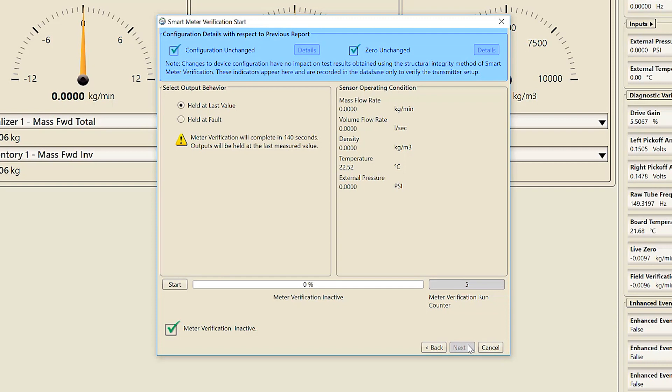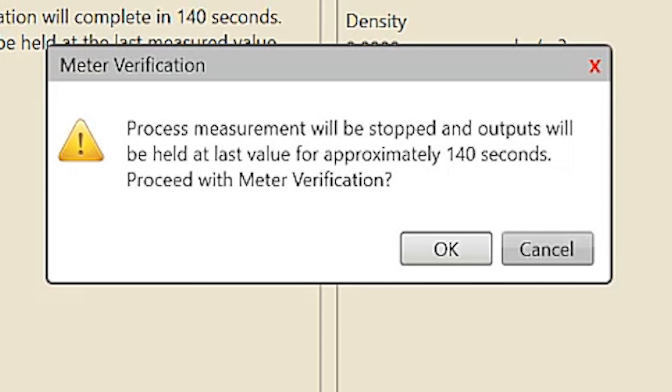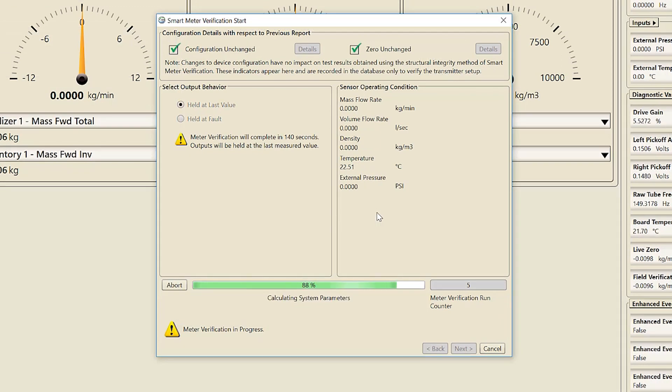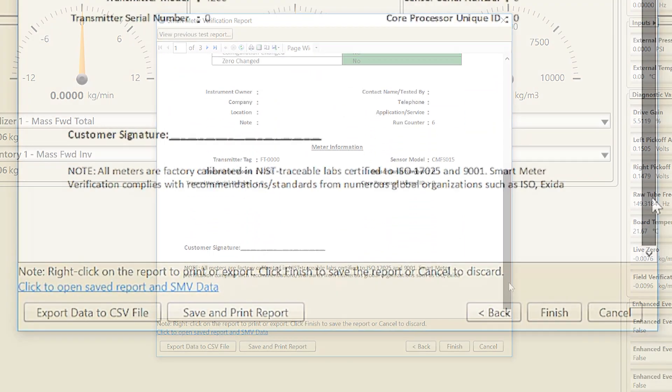The configuration details section highlights any changes to the transmitter's configuration or sensor's zero since the last time a verification was run. Select Details for more information about any changes. Choose the state of the outputs — either Fix at Last Measured Value or Fix at Fault. Select Last Measured Value to maintain the current process reading, or select Fix at Fault if you want an alert sent to the control system. For this demonstration, we will choose Fix at Last Measured Value. To run SMV with the 4200 transmitter, process measurement will be stopped and outputs will be held at last value for approximately 140 seconds. The user will be asked if they want to proceed with the meter verification test; select Start. Once the verification is complete, select Next to complete the verification process. If the user has the licensed version of SMV, they can review, save, and print the verification report.